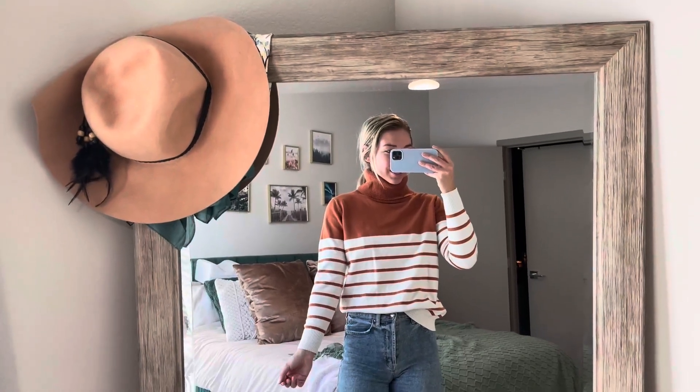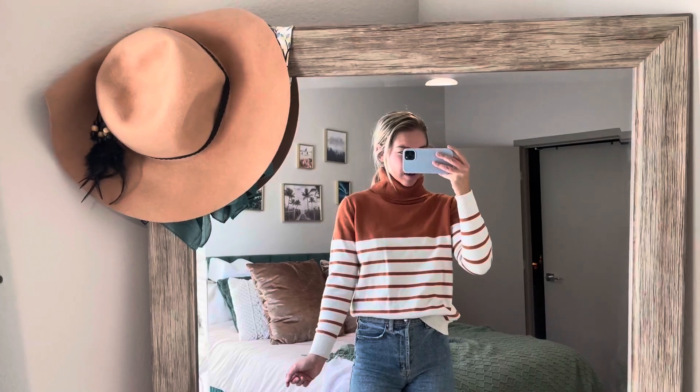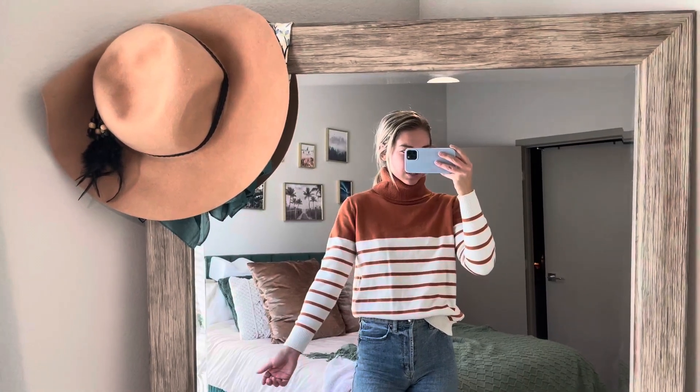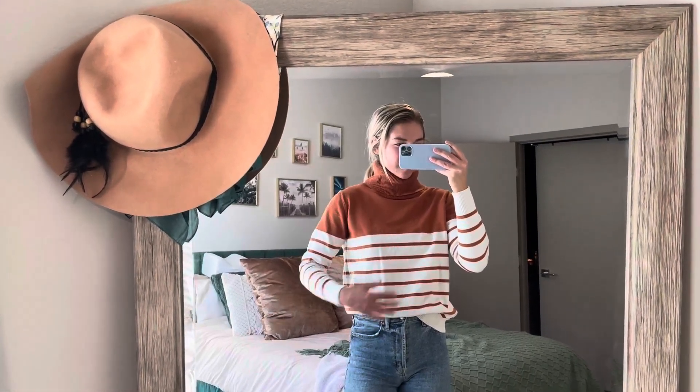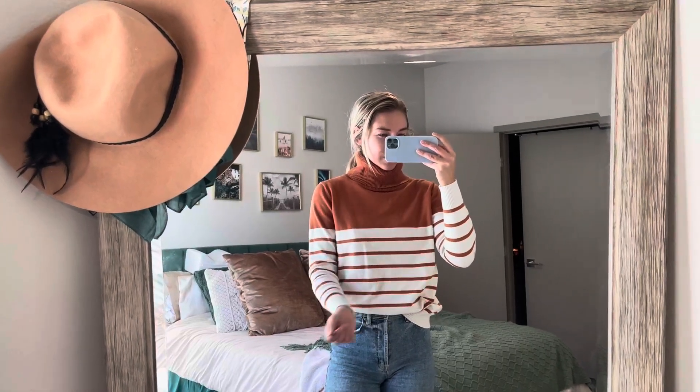This is a really cute sweater. It's a turtleneck — I actually really like this as a turtleneck sweater. It fits me pretty good. This is actually a size medium; I'm typically a small, so I think it runs a little big. But it does have a material that can possibly shrink in the wash, so you have to be kind of careful with the sleeves.